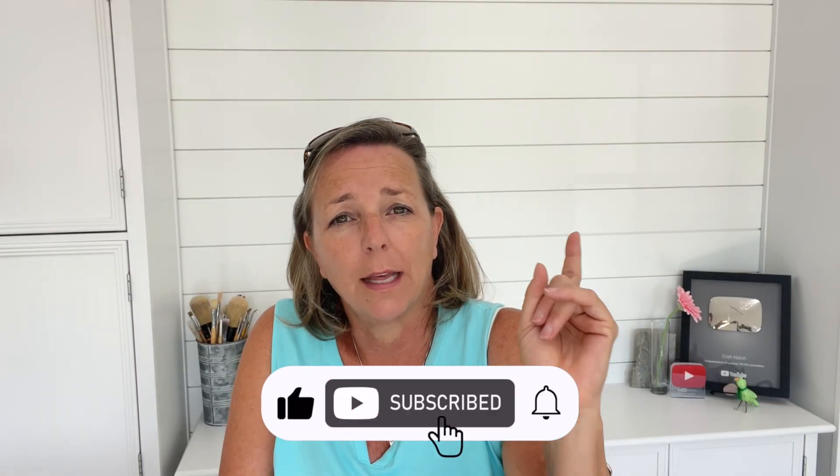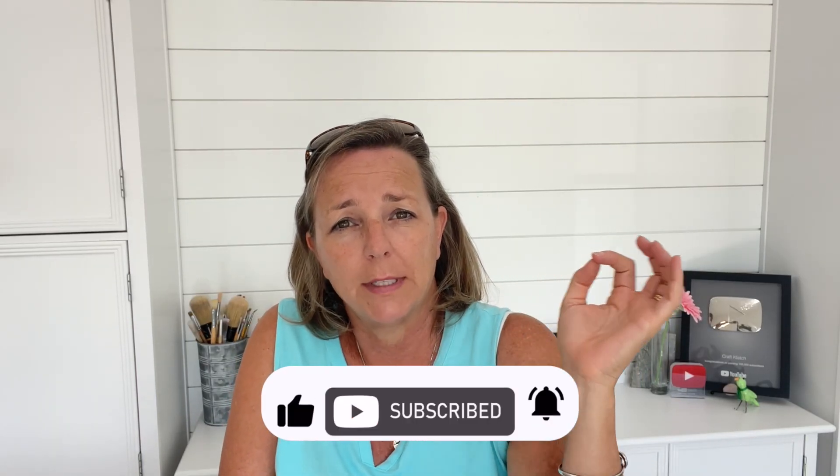I had asked you guys what color I should do the table, and I had one color that got suggested more often than any others, and that's the color I painted it. Let me know if you guessed right, if you suggested it, and what you think of the color when it's all finished.